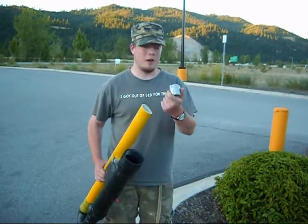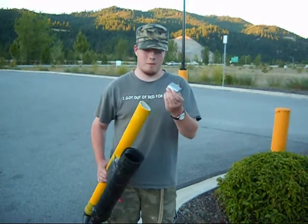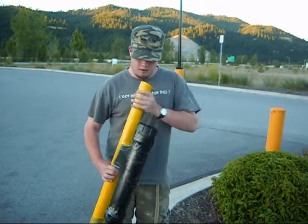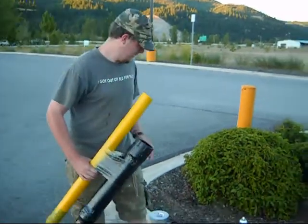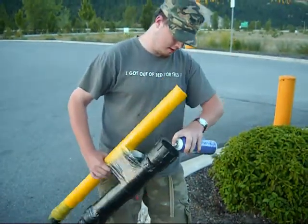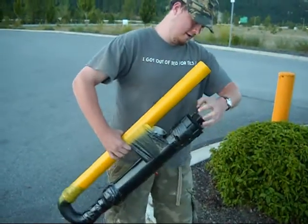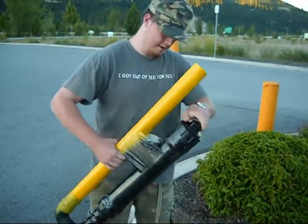First off, we've got to pack this. Normally we use the fill bottle that we showed you, but it got broken, so we have to improvise. A little bit of hairspray — actually, a lot of hairspray.